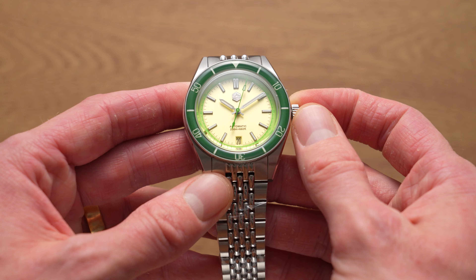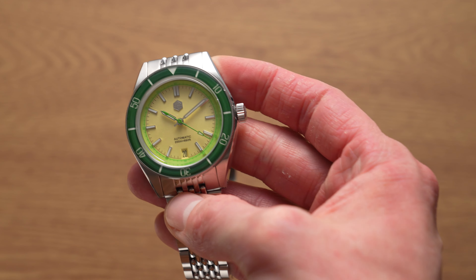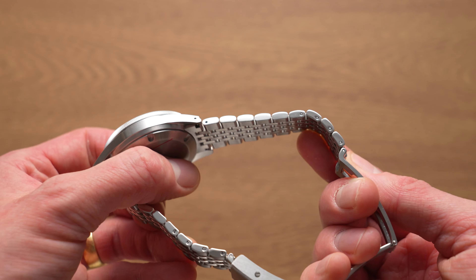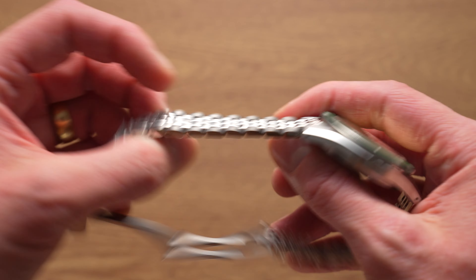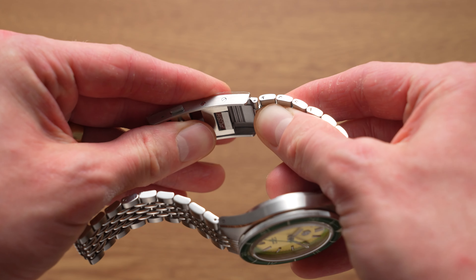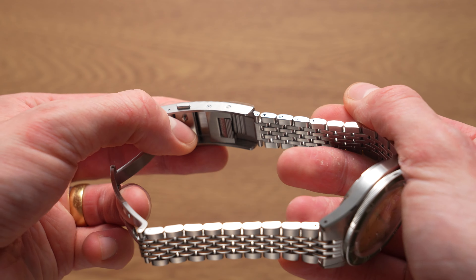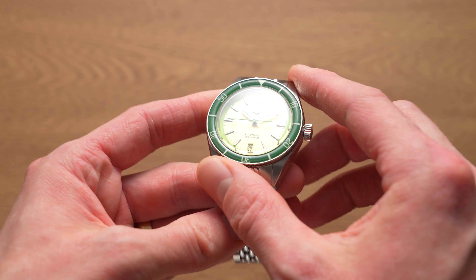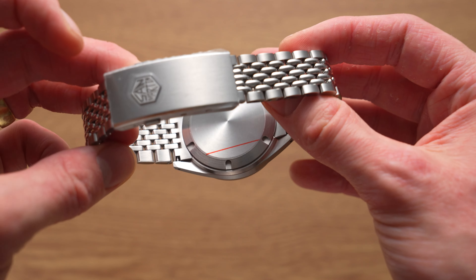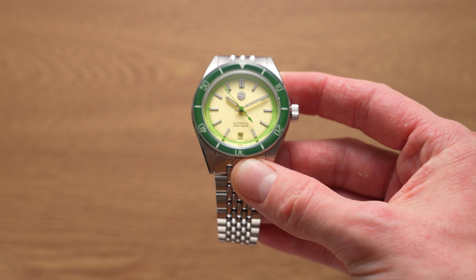I'll affiliate link this watch in the video description. The bracelet looks like the same type — beads of rice bracelet, all solid links. It's got the same nice micro-adjustment system as loads of the other San Martin dive-style watches. It claims 200 metres of water resistance and has got a screw back — a better type of screw back than the previous watch from them I unboxed.